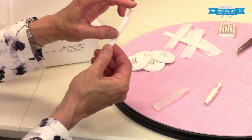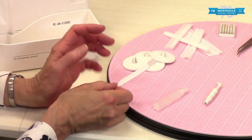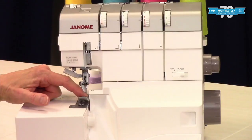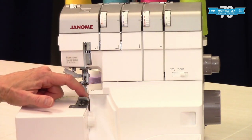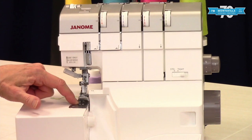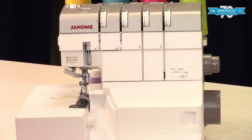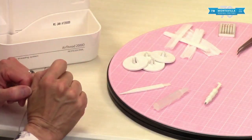We have the brush, which is good for brushing lint out of your machine. Lint will accumulate really easily on a serger because it's always cutting that strip of fabric off, and that's the main source of your lint. Lint also happens because feed dogs pull off little microscopic bits of fabric as they're moving along. So brushing your machine out regularly is important.